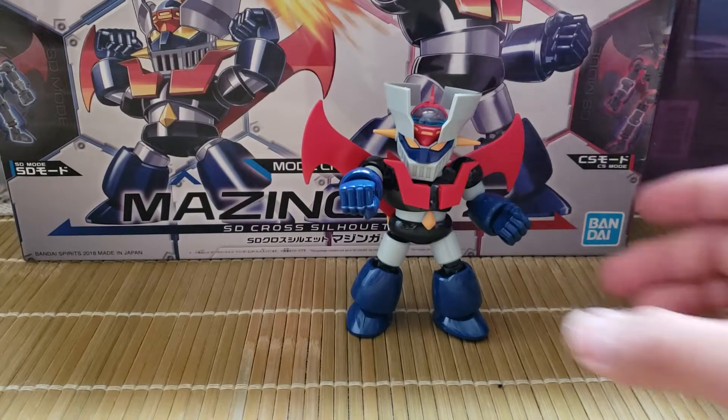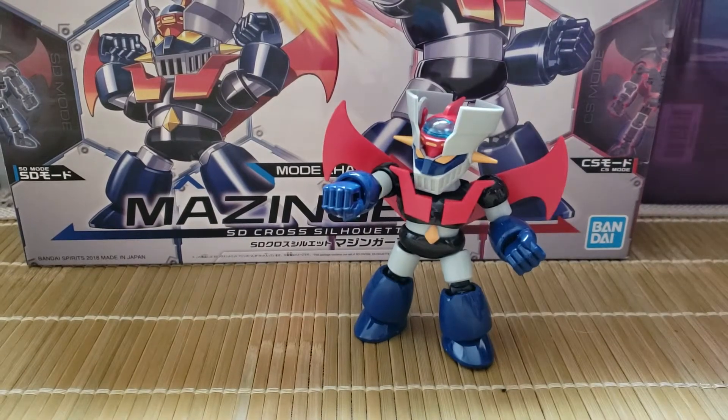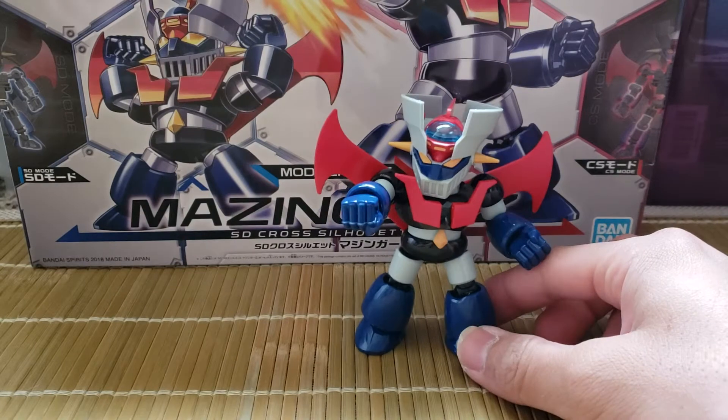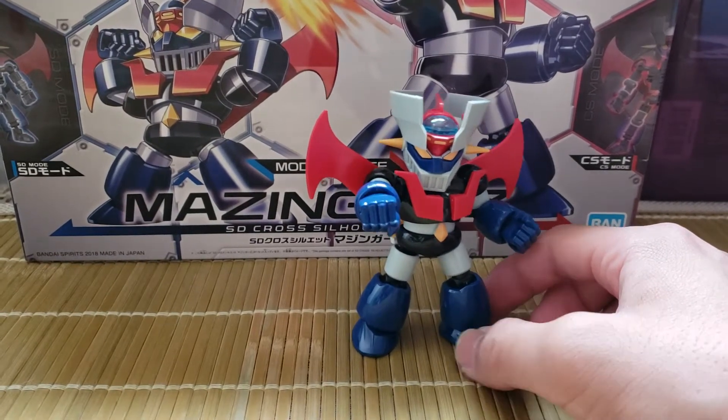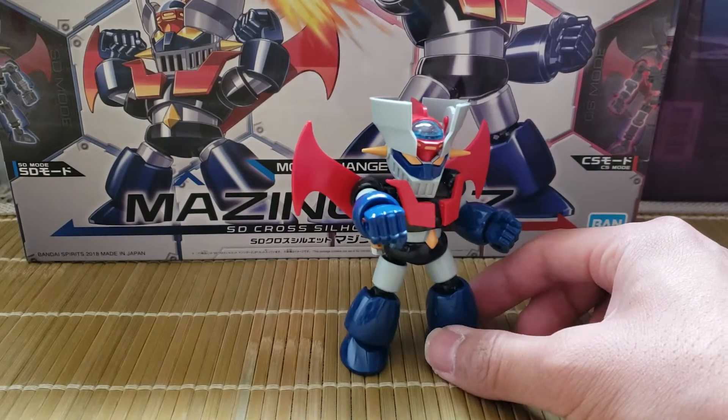Being the SD Cross Silhouette series, you have two options to build this. You have the option to build it the regular SD style, or you have the option of this Cross Silhouette style.